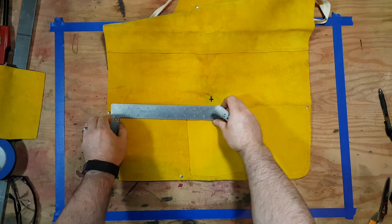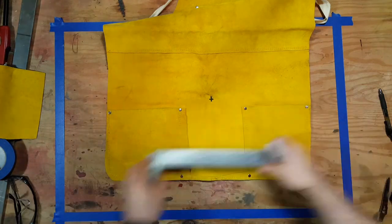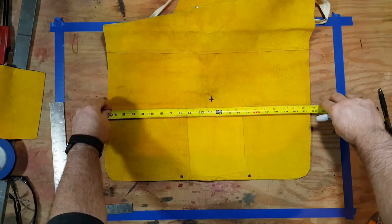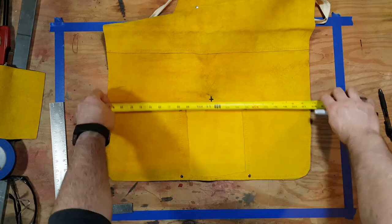Removing the pocket will also provide some leather that we'll use here shortly. Now that the pocket's removed, I'm measuring the apron and I'm going to draw a line from that X down to the bottom, dividing it equally in two. I've been a slight perfectionist here, but I don't know why.